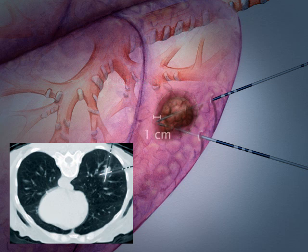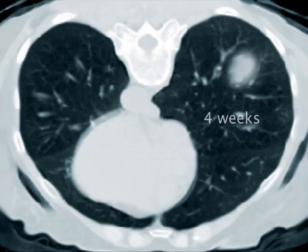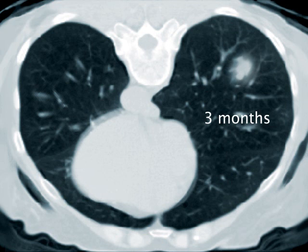A 1 cm margin of healthy tissue is included in the ablation zone to ensure that the entire tumor has been treated. A final CT scan is taken to confirm the full area of the tumor was treated, and the patient may be able to return home the same day. Follow-up visits are necessary at regular intervals after four weeks to check the progress of recovery.